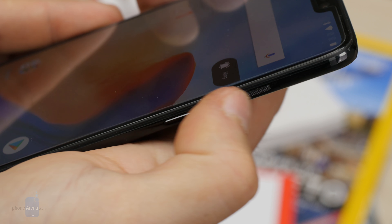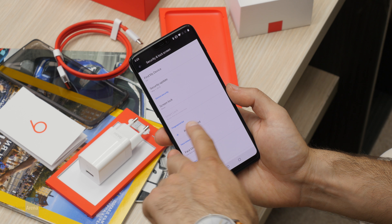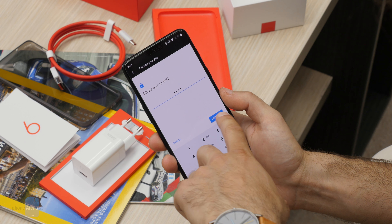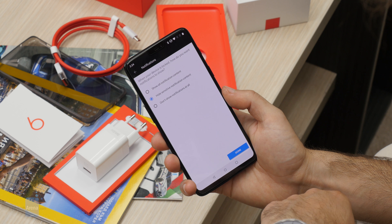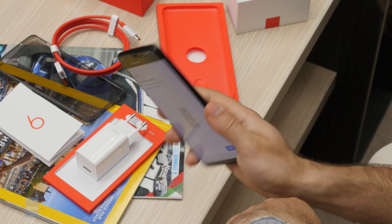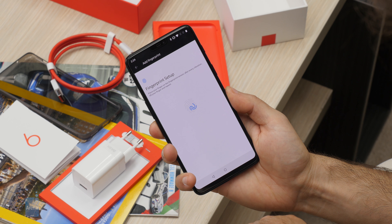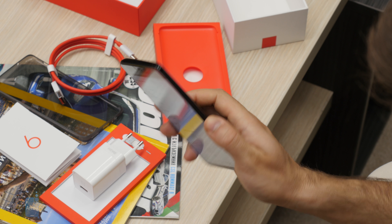The screen supports both the sRGB color standard and the wider DCI-P3 color gamut. Resolution is Full HD, and it's covered by Corning Gorilla Glass 5 for better scratch resistance — though of course it's not shatterproof, so be careful. That's a quick look at the OnePlus 6 — stay tuned for our full review, and let us know what aspect of this phone you're most excited about!